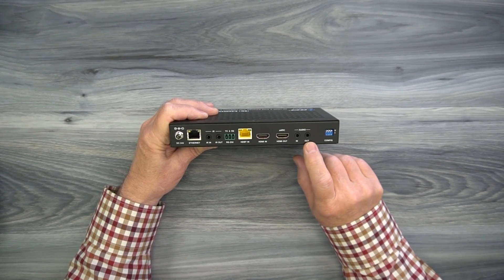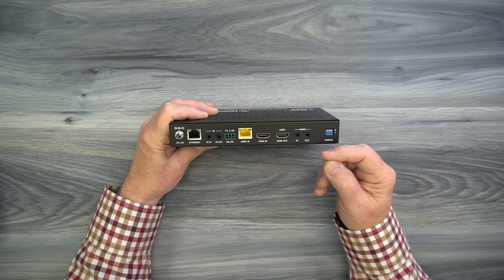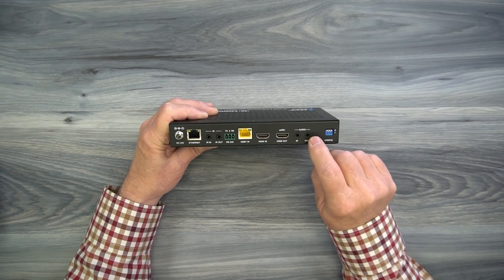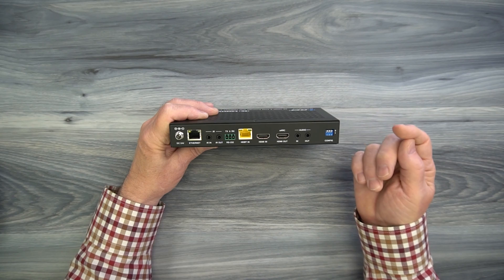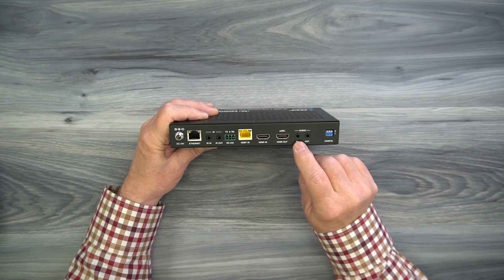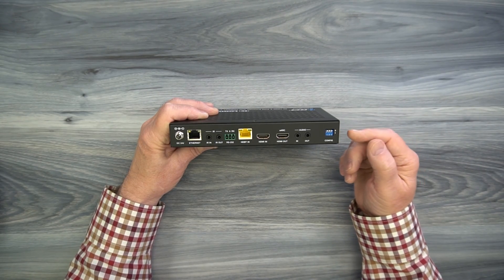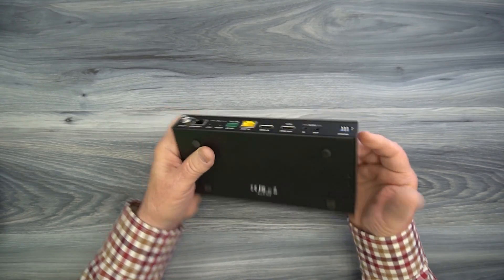To the right are two audio connections — again, these are bi-directional. If you're sending audio from the transmitter to the remote location, you'll plug your amplifier in here. If you'd like to send audio from that remote location back to the primary location, you can plug that media in here. Finally, another set of configuration switches, which you can use to modify the configuration on the remote receiver.